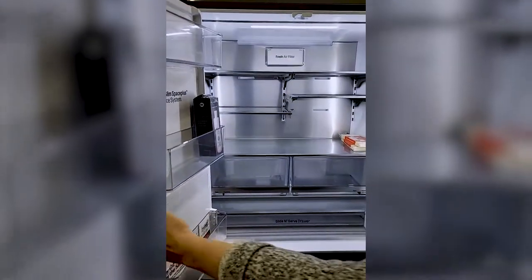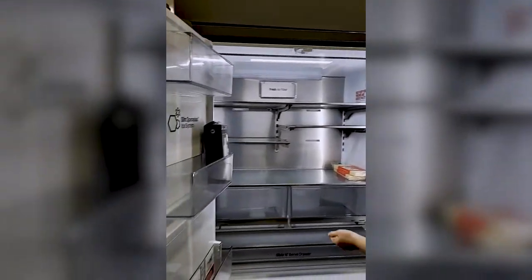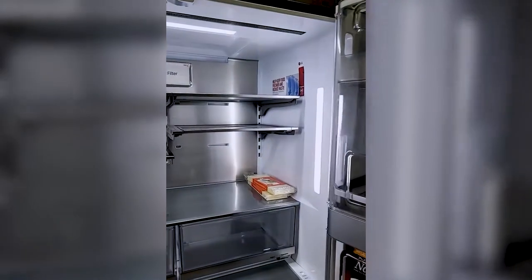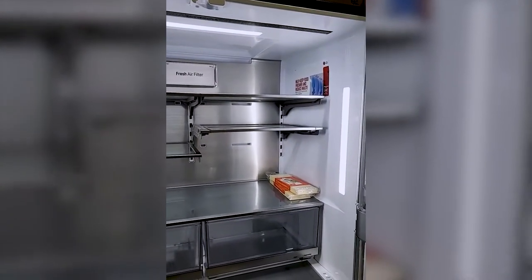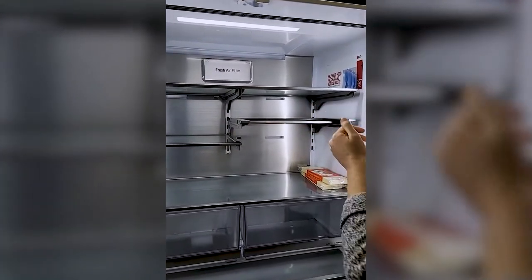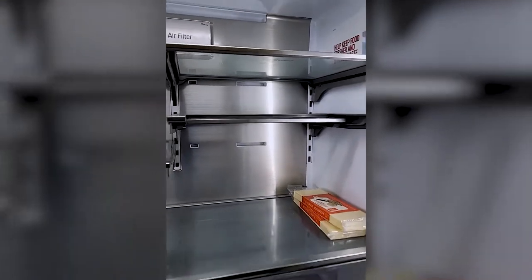Let's open up the fridge now. Lots of space in here — I'm going to fit the whole camera in there. The shelves here have a little lip on them, so they're spill-proof. How many times have I cleaned spills down the back of my fridge? And this cool shelf actually folds down like that — if you've got really tall items.